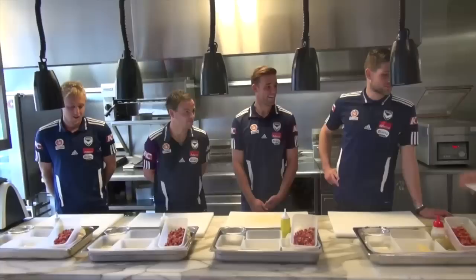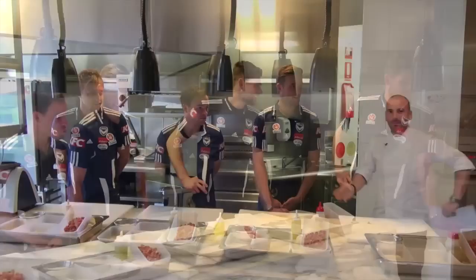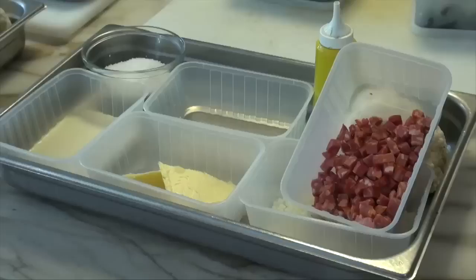Well, here we are for this week's episode of Victory Games and we're going to have a little sort of Victory MasterChef challenge. Four of the stars of the Melbourne Victory are here to show me how good they are in the kitchen.